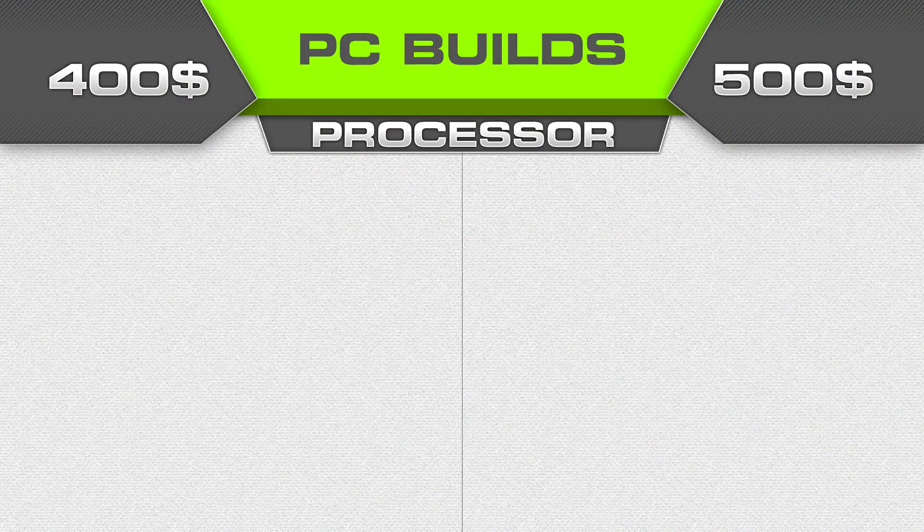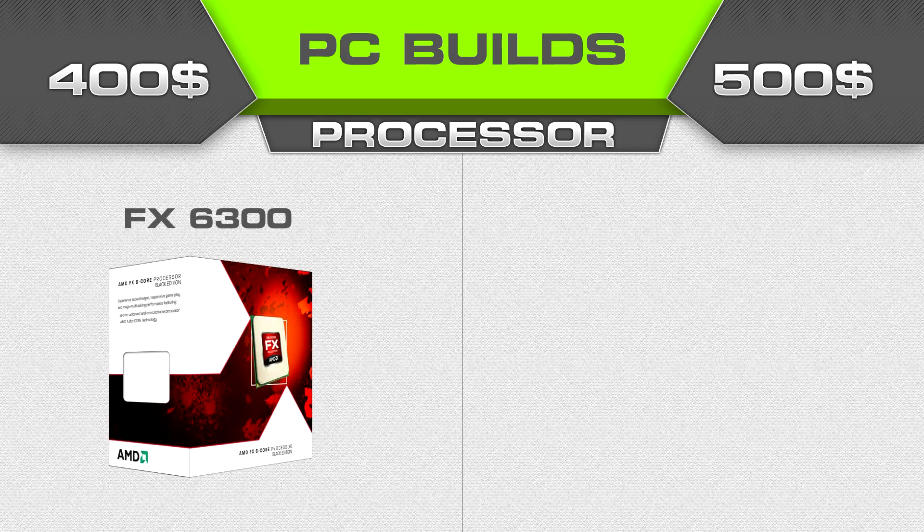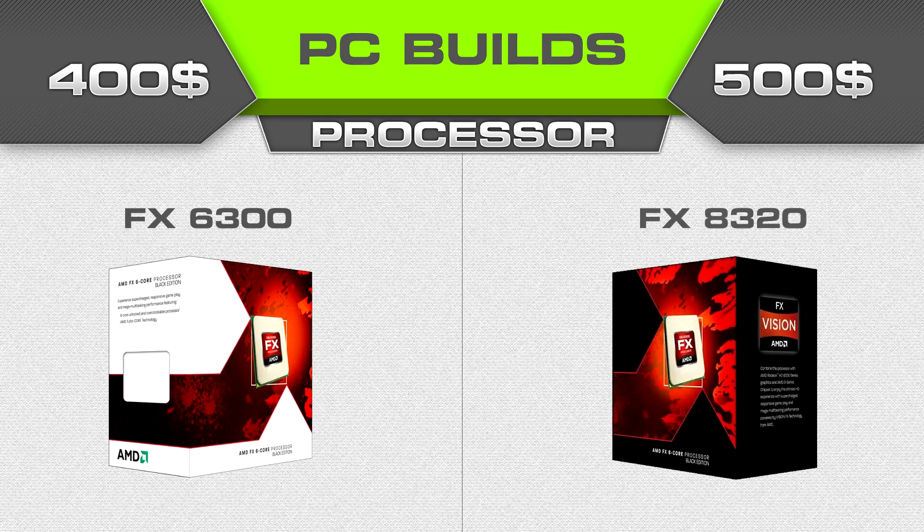I'm just gonna throw up the build side by side. For the $400 build the CPU is an FX 6300; for the $500 build we have the FX 8320. Try to find the 8320 under $150 — lately I've seen it around $157, but during December I found it as low as $130. Patience is a virtue when building a budget PC. For the FX 6300, try to find it for about $115; it's regularly $120. Save money anywhere you can.